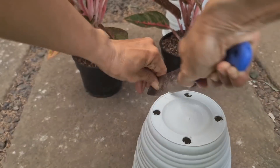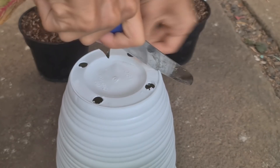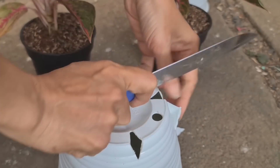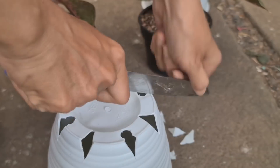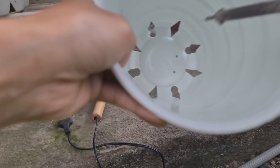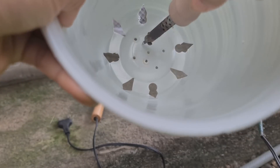Saya buat sendiri seperti ini. Supaya penampilan pot ini tetap bagus dan indah, selain indah sirkulasi udaranya juga lancar kalau kita buat seperti ini. Ini cara saya — kalau ada cara lain ya bisa, tapi ini cara saya menambah lubangnya. Karena pot tawon ini lubangnya kecil. Untuk aglaonema kita perlu lubangnya diperbanyak agar ketika penyiraman airnya tidak mengendap lama. Saya tambah lagi lubang karena aglaonema ini buat saya lumayan mahal.